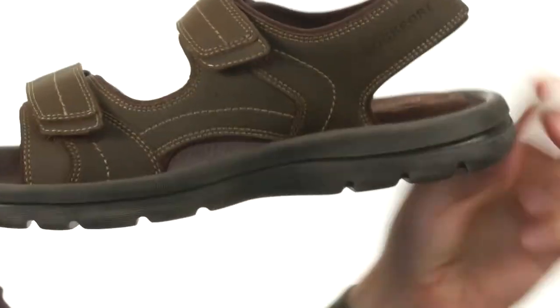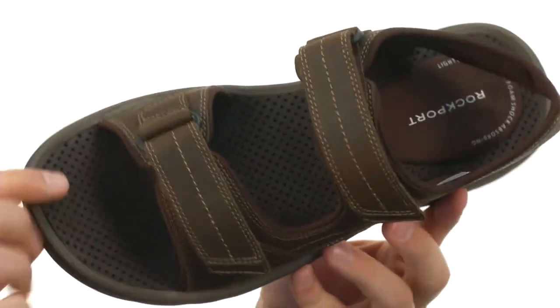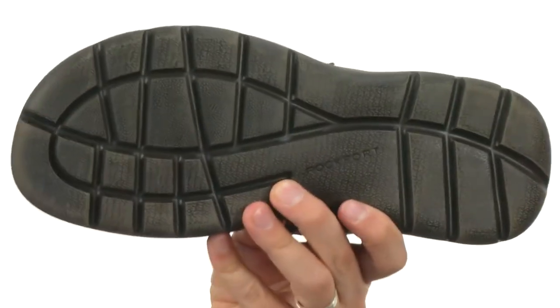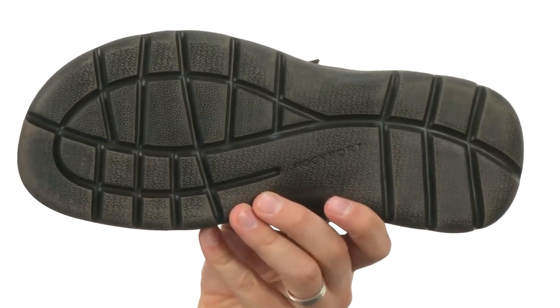Tons of padding in that footbed, you got a lot of cushioning back there in the heel especially to keep your feet feeling great. You have a really moisture-wicking material and you got that lightweight outsole here on bottom to keep you steady. Don't miss out on them from Rockport.